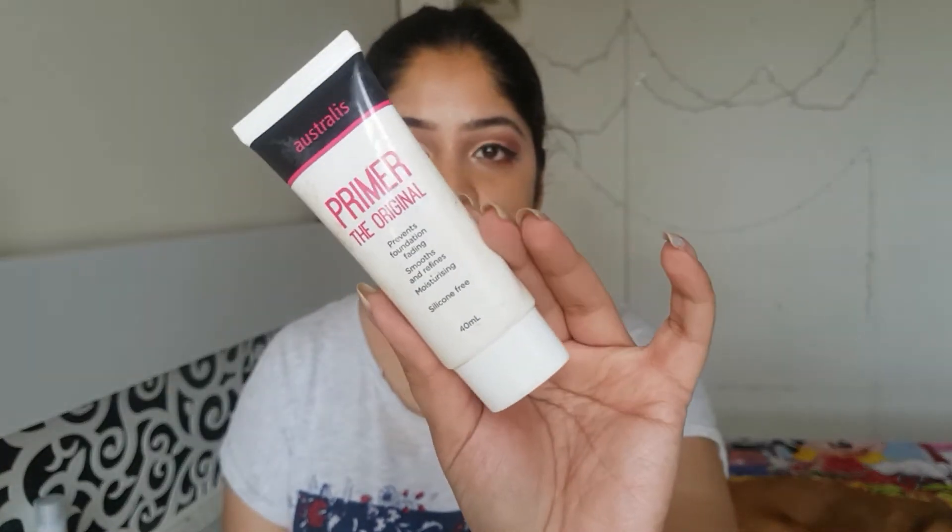Now getting on with the base. For the base, I'll be using this Australis Primer. I love this primer — it is very hydrating. Especially in summers, you need something which is really hydrating on your face, and the makeup lasts pretty long with this primer. It is silicone free.